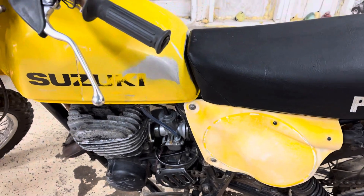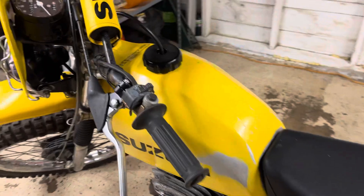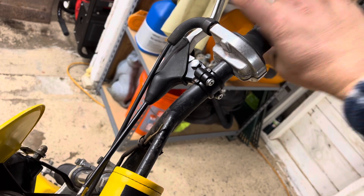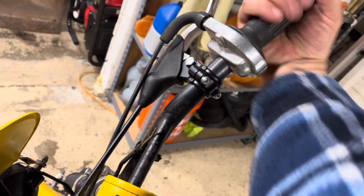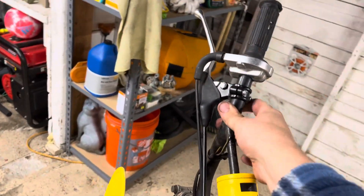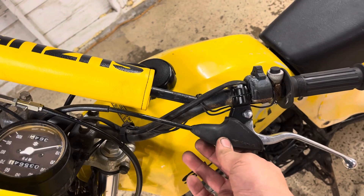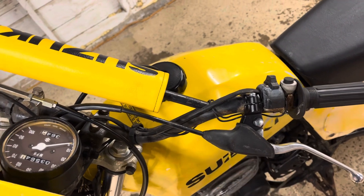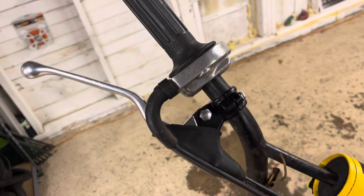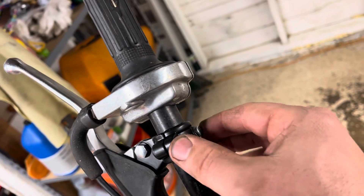Both the levers and the cables were shot. I left the throttle cable alone — that still works fine, so I put that back on. I got new levers from Moto Duro also. These kind of just bolt on, which is cool.